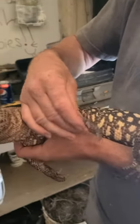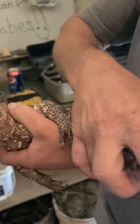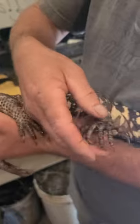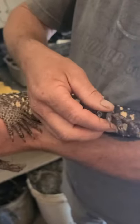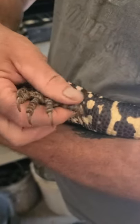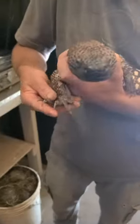A couple of them had lost circulation, and unfortunately he's going to lose that toe — the tip is necrotic. We're just going to let it come off on its own time and keep putting Neosporin ointment on it.